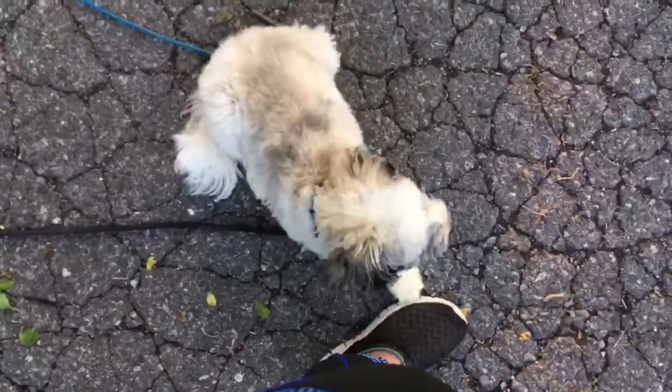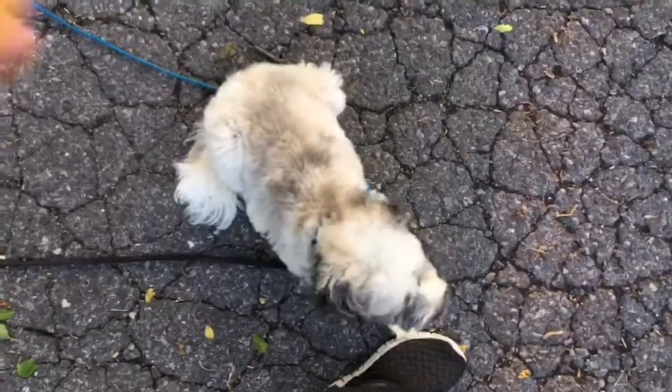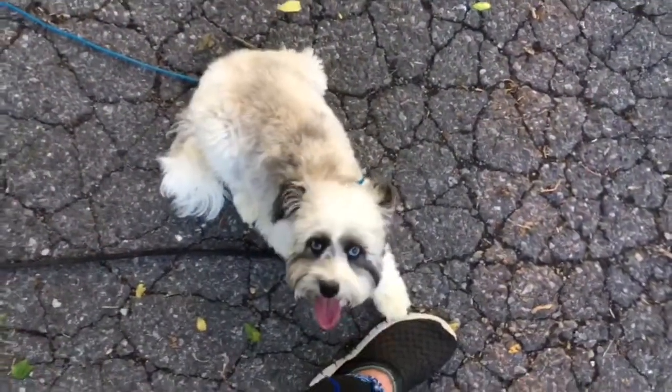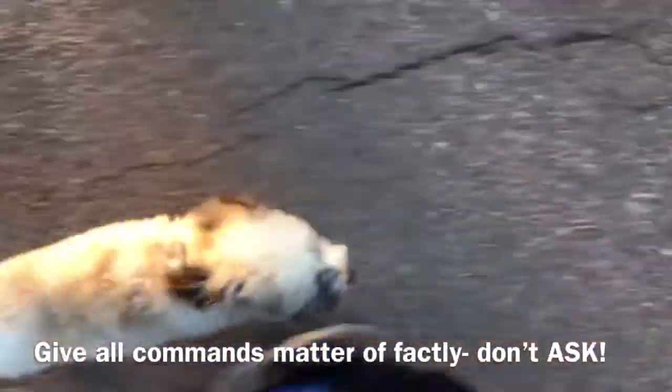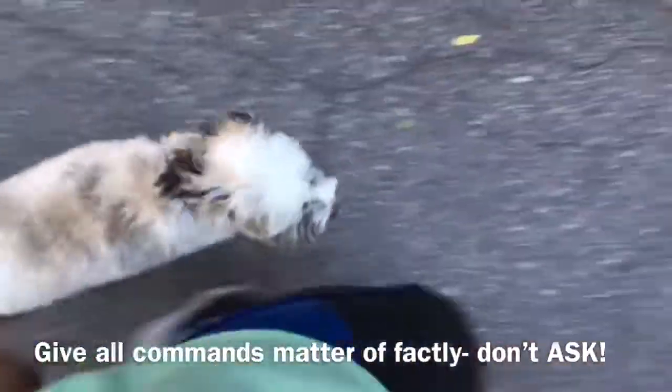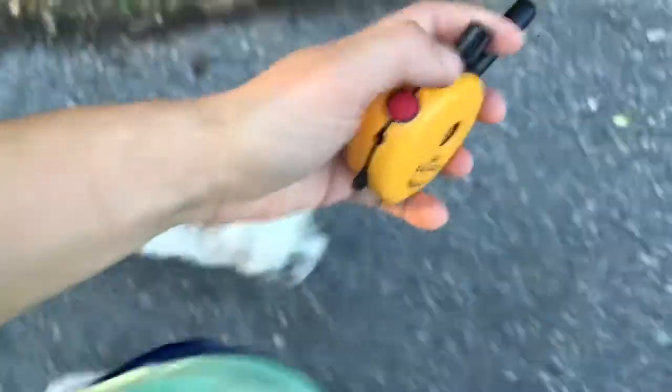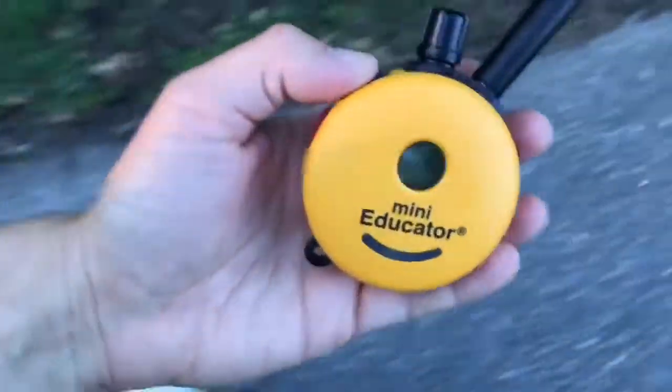Here's how I want his owner to use his off-leash training and his e-collar on their walks at home. Give the heel command and start moving. I'm not going to say heel with a question mark — I'm just going to say heel and go. If he's not right with me, I simply tap, tap, tap on the stem.